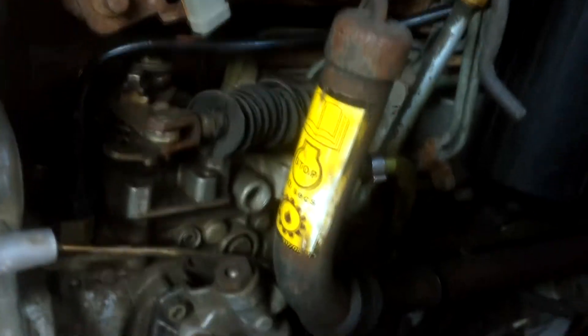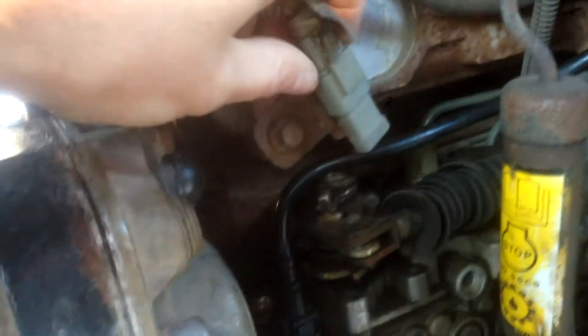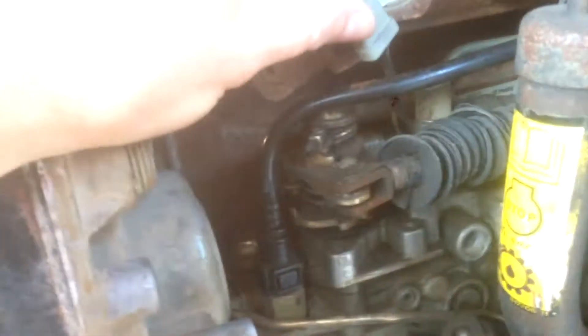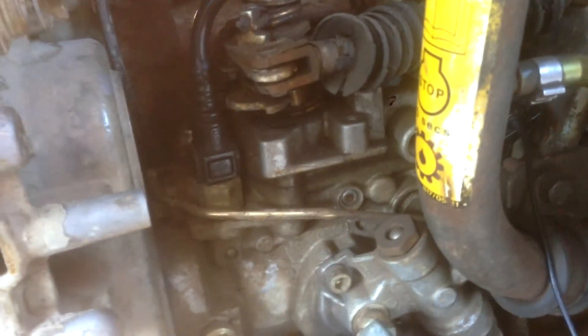The other problem I noticed — which I think is my main problem — is this connector right here that goes to the fuel shutoff. It comes out rather easily, and if you listen you can hear the change in speed of the fuel pump as well as the clunk of the plunger on the fuel shutoff. I'll try to put the mic closer so you can hear that. We're going to connect it now... click. So I'm going to fix up these connections and see if I can get it to start.